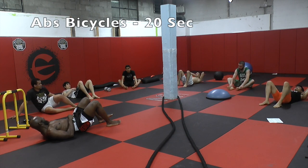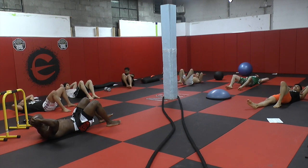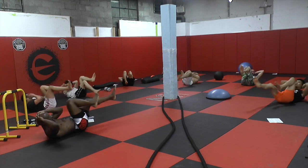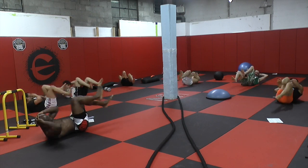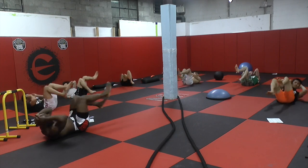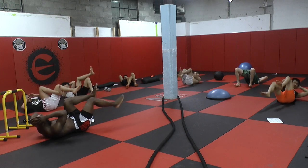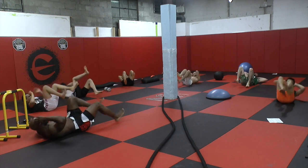Last exercise — bicycles. Let's go, guys. Let's finish strong. Here we go. Kick those legs all the way up. Come on — speed, speed! Keep going guys, keep going everyone. Time!